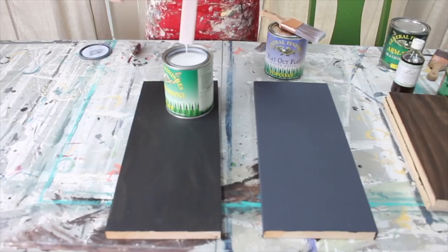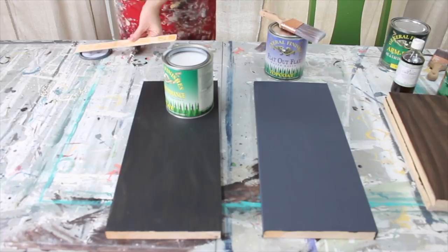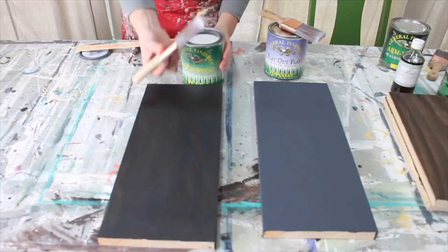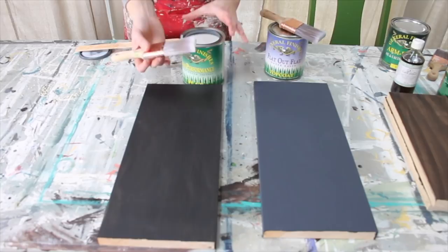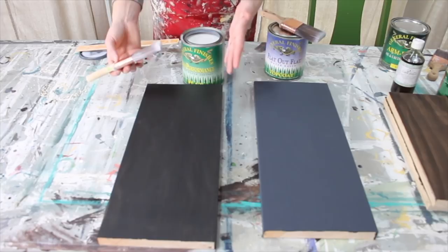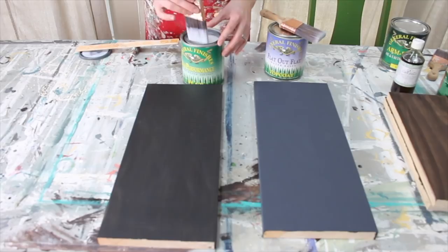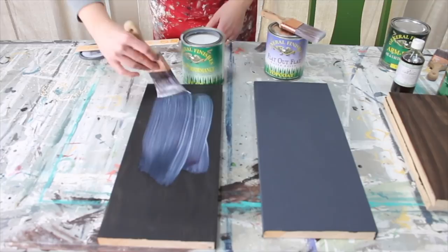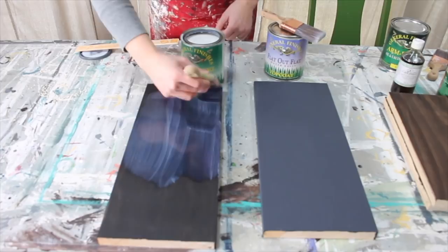The most common problem when working with top coats is not applying enough. With this water-based High Performance top coat, you want to use a really nice smooth bristle brush if you're hand painting it on. I don't use foam brushes - I've had trouble with foam brushes getting air bubbles in my finish. You can also spray on the clear top coat, but I find it easier to use my brush. You need a lot of top coat - that's the key.